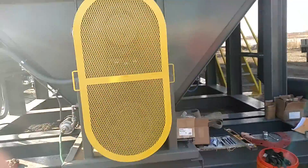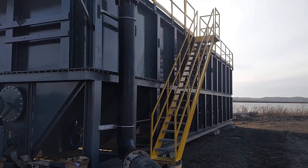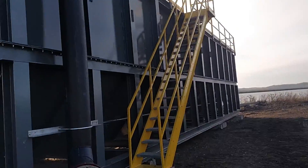Here's our 50 horsepower motor. This clarifier holds about 41,000 gallons.